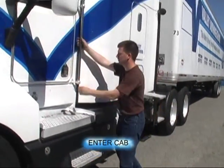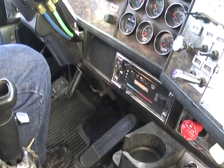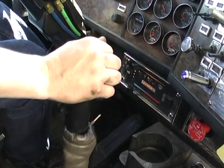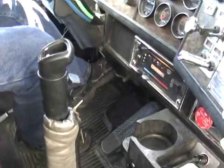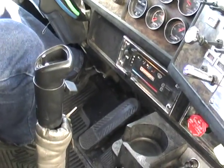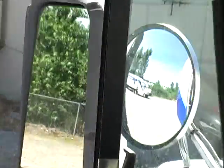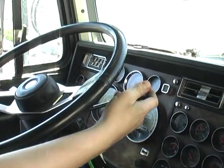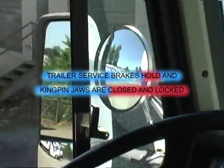Now we're going to climb back into the truck to do our four brake response tests. Watch all the way to the floor into first gear. Release the one closest to us — the trailer. And the tractor spring brakes held. Apply the trailer. Release the truck. Look out the mirror. The trailer spring brake held and the kingpin jaws are closed and locked. Pull the hand valve halfway. Release the trailer. Look out our mirror. The trailer service brake held and our kingpin jaws are closed and locked.